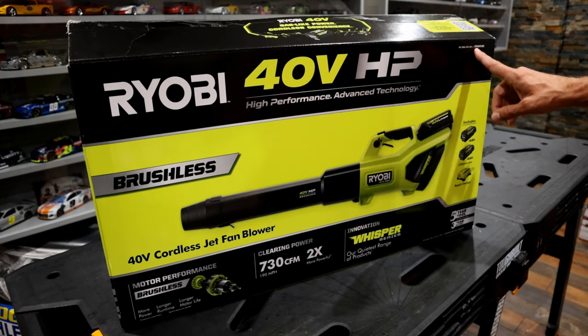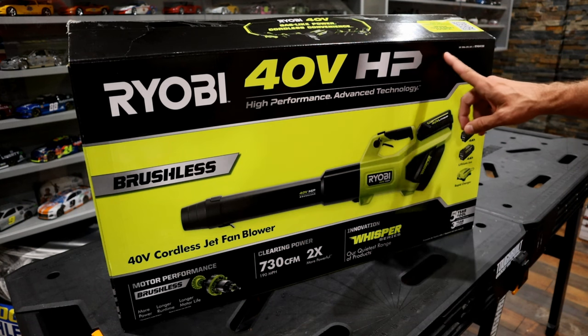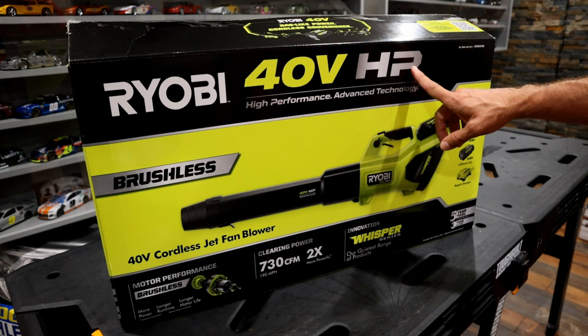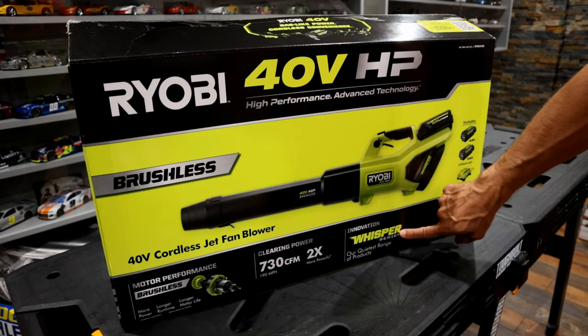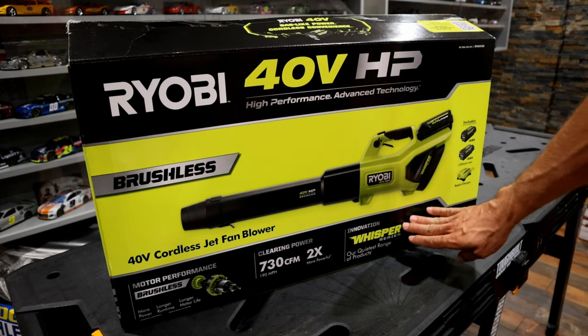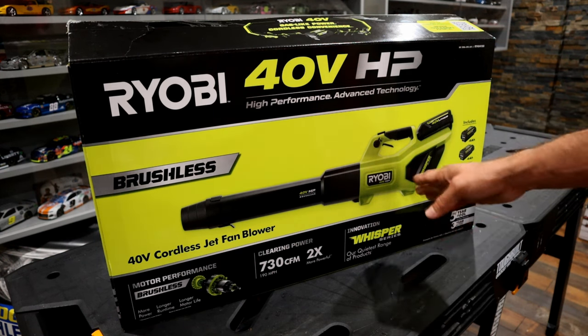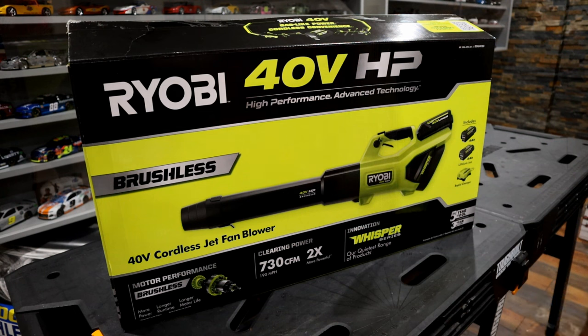The model number is RY404100, and this one is capable of 730 CFM and up to 190 mph. They advertise this as their Whisper series, which means it's a quieter blower. This one is rated at 57 decibels, which they advertise as being seven times quieter than what a gasoline blower would be.